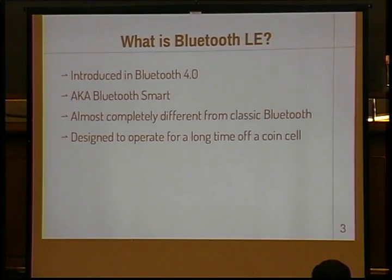What is Bluetooth Low Energy? It was introduced in the Bluetooth 4.0 spec that came out last year. It's also known as Bluetooth Smart. It's almost completely different from classic Bluetooth from a technical implementation perspective, but philosophically and use case-wise it's actually pretty similar. The main difference from a design perspective is it's designed to operate for a long time off of a coin cell battery, just a very low power source.